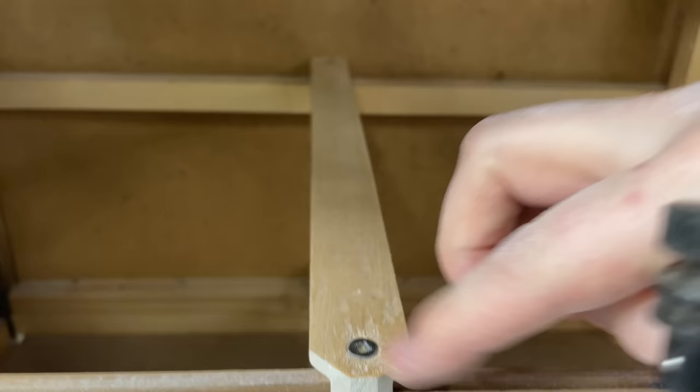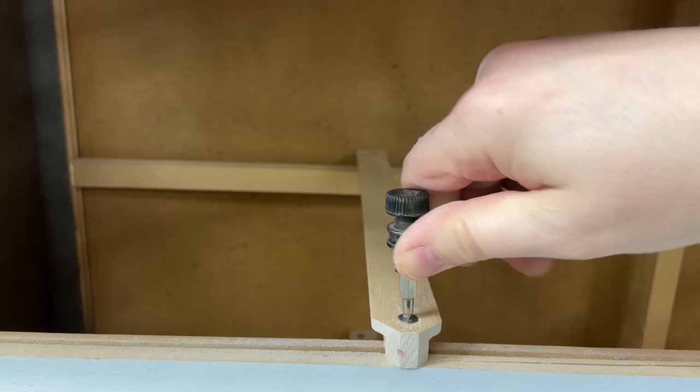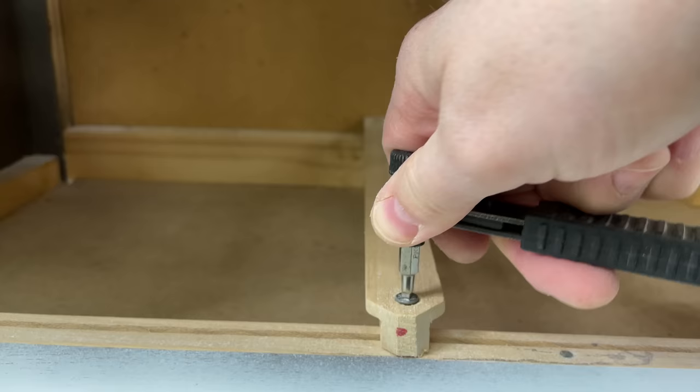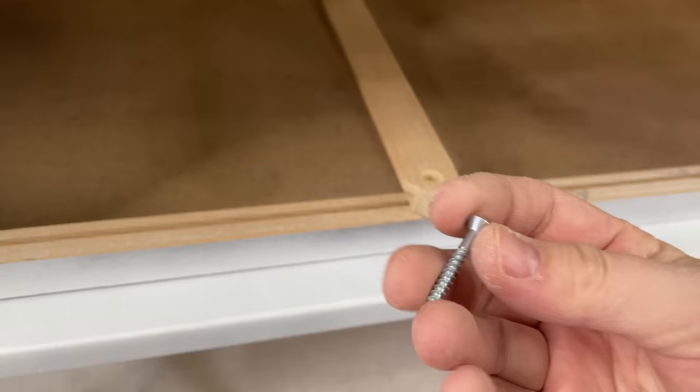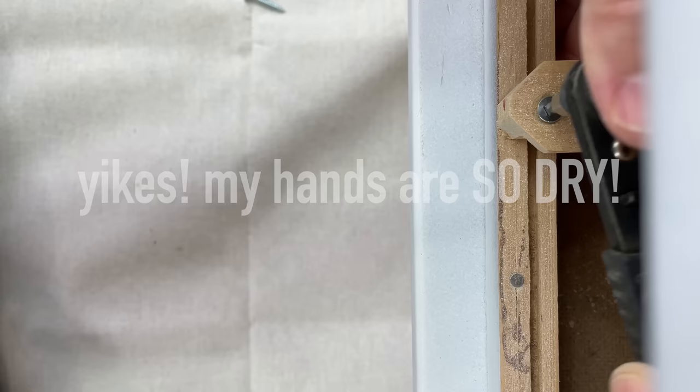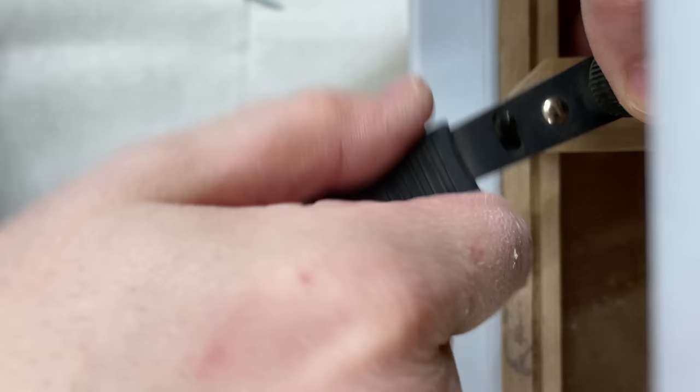This is a pretty common issue — it's usually caused by a nail or screw sticking up, so every time the drawer moves in and out it scrapes against the bottom. First I tried to just move these down a little bit further, but they were actually fairly stripped and weren't turning the way they should, so I opted to put new screws in. That worked so much better, and now all the screw heads are below the level of the drawer, so there should be no more issues with them digging into the bottom.